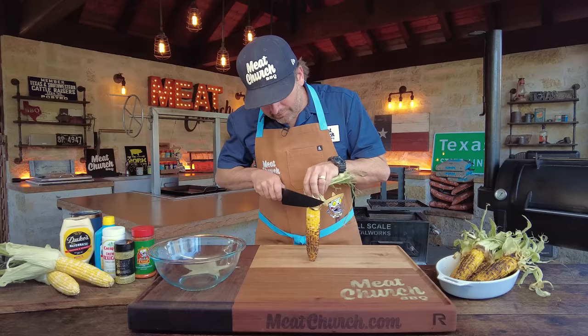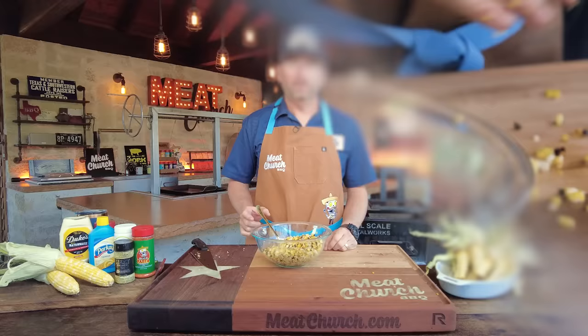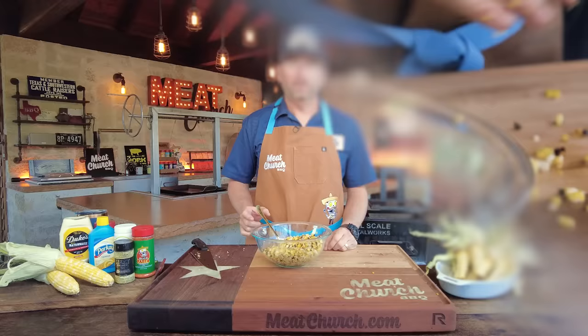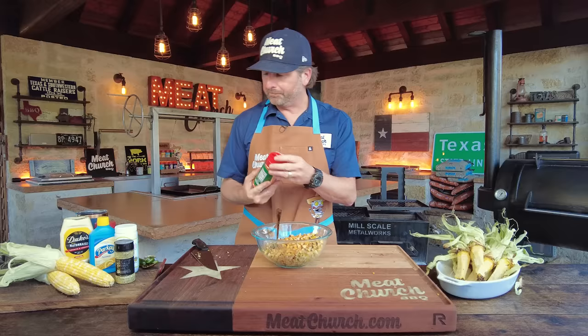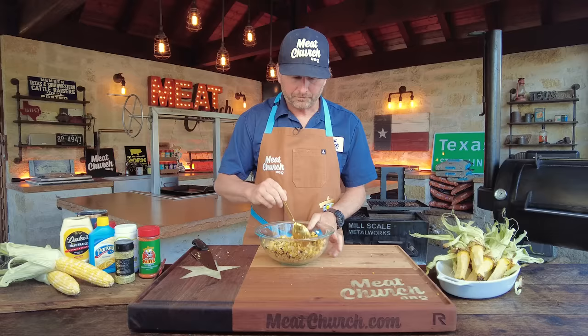Let's get the corn cut off the cob. You could put all the toppings on the cob and serve it that way if you want — this is just our preference. Easy work with a Montana Knife Company chef knife. We've got all the corn off the cob and it smells awesome — perfectly tender sweet corn after 12 minutes on that hot grill. I'm going to put a little bit of our fajita seasoning in it, which is what we use on our vegetables and fajitas as an all-purpose. Mix that up.